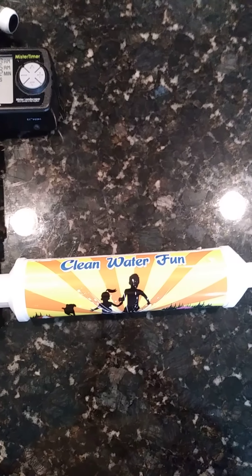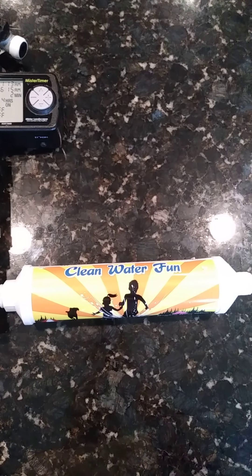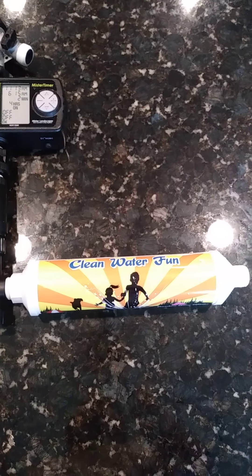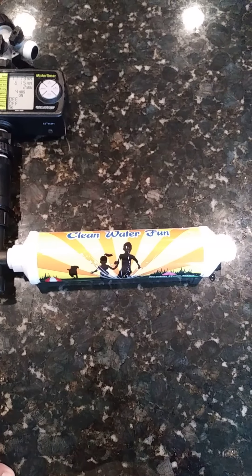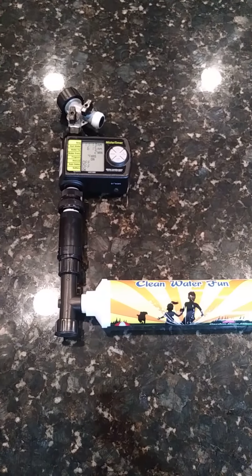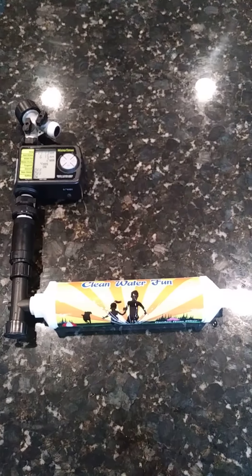If you're curious about this, there are other videos on the channel. But to sum it up: this filter will remove the chlorine and chloramine in your water, which essentially kills the beneficial bacteria in your garden and root zone — that's what a carbon filter will do. Be sure when you research that you get a carbon filter that does, in fact, remove chlorine and chloramine.